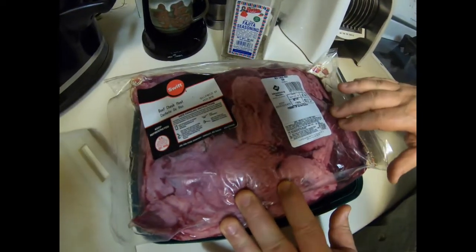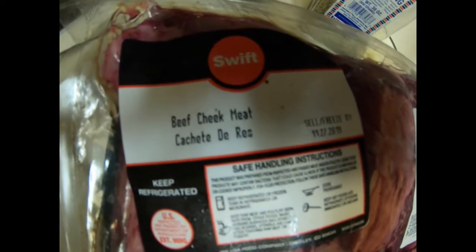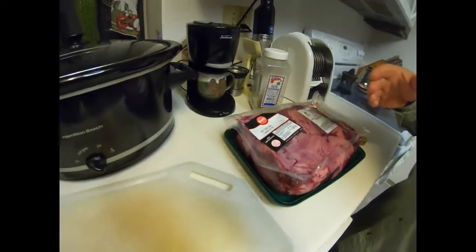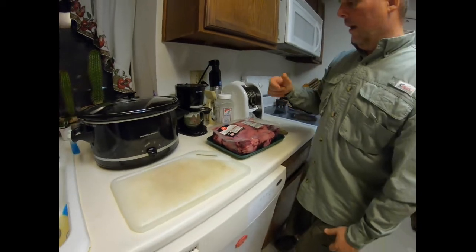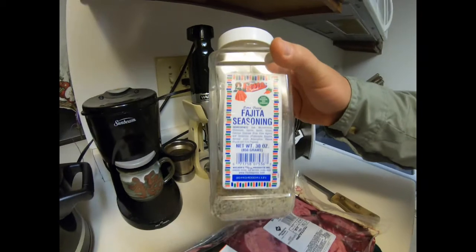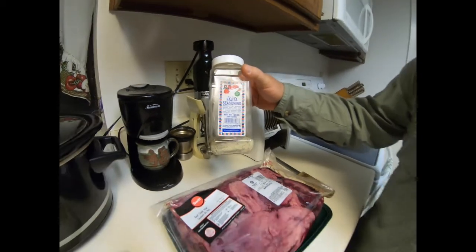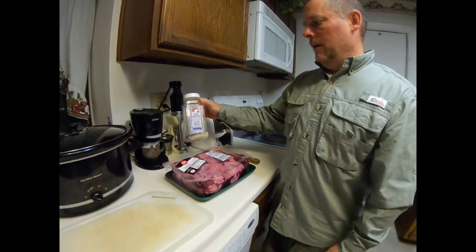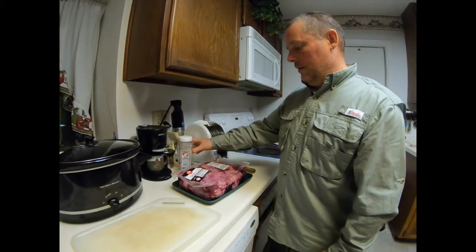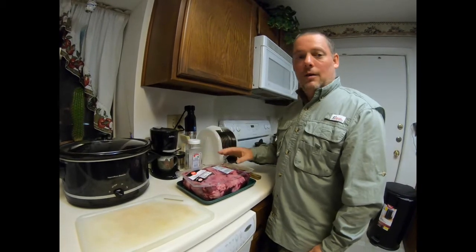We got ours at Sam's Club if you're looking for it. We're gonna cut it up, trim some of the fat off because we like to do that, then throw it in the crock pot and cook it overnight. All we're gonna add is some fajita seasoning — this here is Fiesta brand, one of our favorites. It's basically just salt, pepper, onion, and garlic. Really good — and no, we're not sponsored by them, but we do use that seasoning quite a bit.